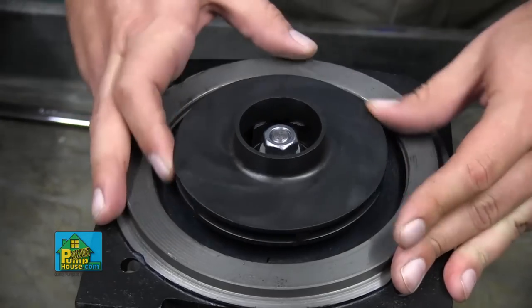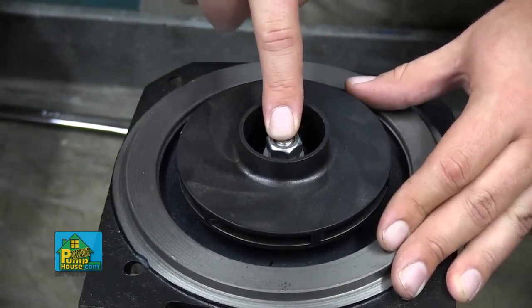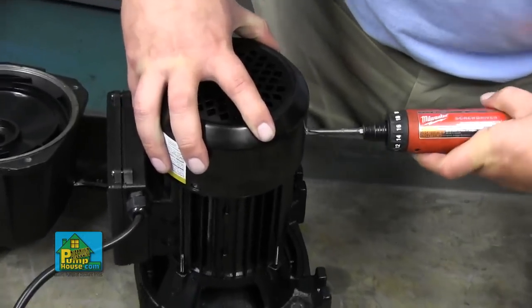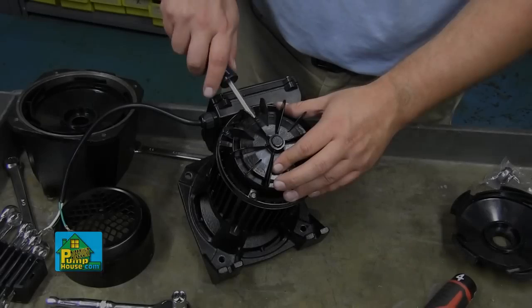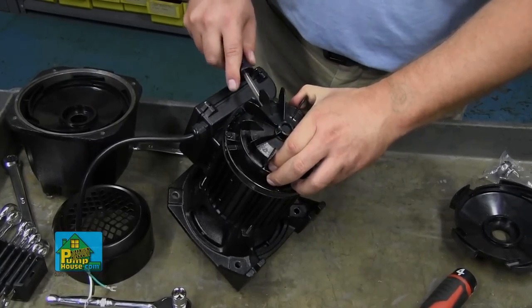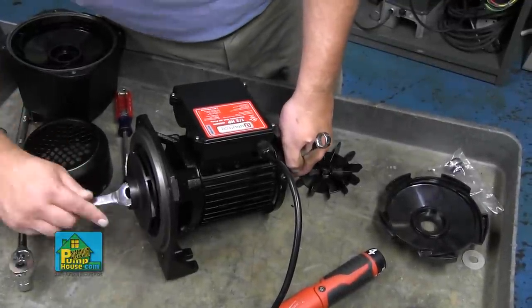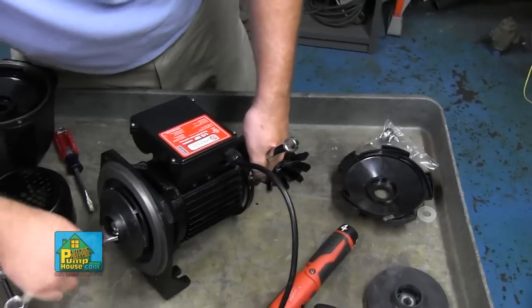The impeller is attached to the shaft by a nut. You will need to hold the shaft still in order to get the impeller off. To reach the shaft, remove the rear motor cover and the three small Phillips head screws. Carefully pry the fan off of the motor, rotating as you go. You will use a 14mm socket or wrench to hold the shaft stationary while you remove the 17mm nut from the other side of the pump.